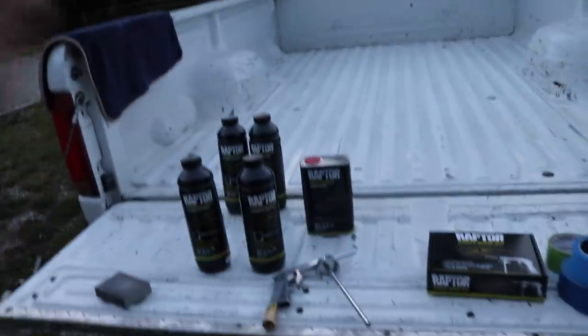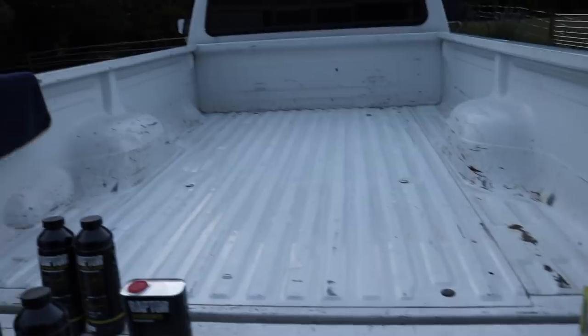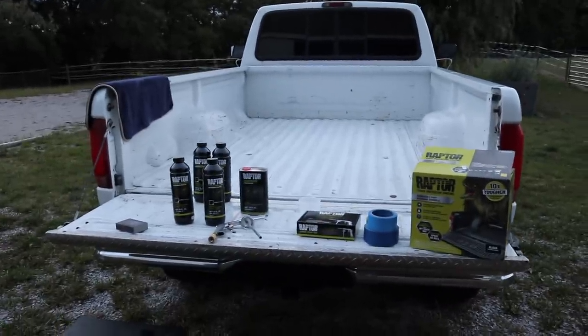You should be able to use two bottles to do an eight-foot bed, then come back and use another two bottles for your second coat, and that's pretty much it. We're going to mix it now, get the masking done, and get this on camera as long as the battery lasts.